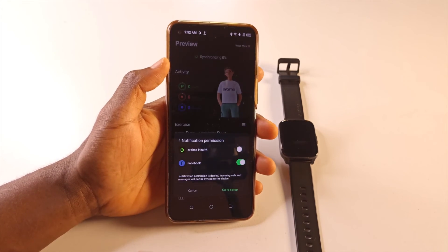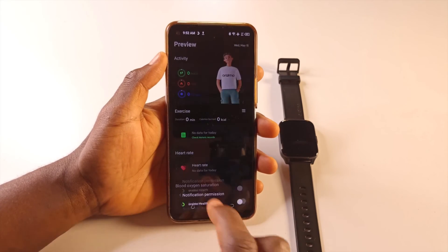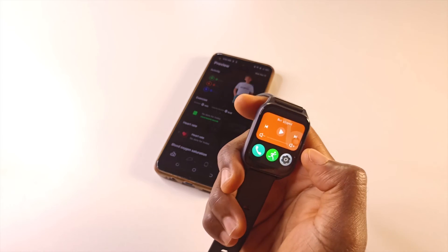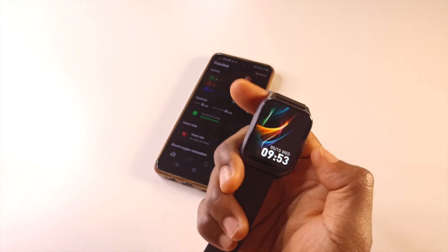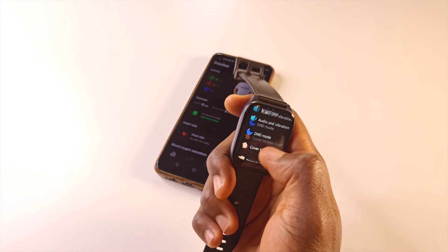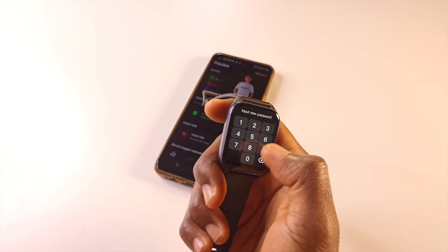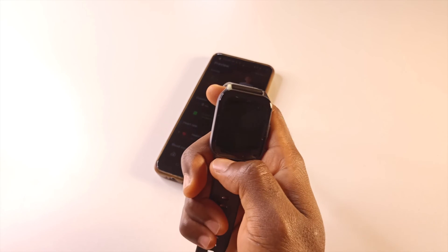All I have to do now is tap here. I now have access to the watch — everything is gone, all my notifications and the rest, but I can start setting the watch from the beginning. I have access and I can create a new password if I want. I'll go to Password, and then I can create a new password as you can see. That is how you create a new password for the Oraimo watch.